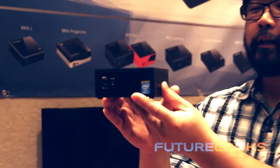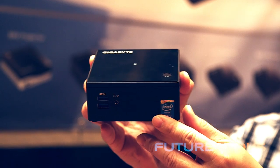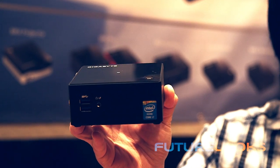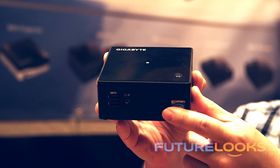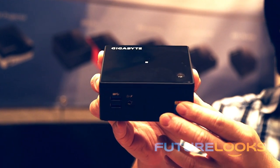At CES 2015, Gigabyte unveils their smallest and most powerful Brix ever. This is the new Gigabyte Brix S Broadwell Edition and it features an i7-5500U CPU. In terms of expansion and DIY capabilities, it has room for a 2.5 inch hard disk drive, an mSATA slot for another SSD, and even supports two SO-DIMM slots for up to 16 gigabytes of memory, making it more or less a workstation-capable unit.